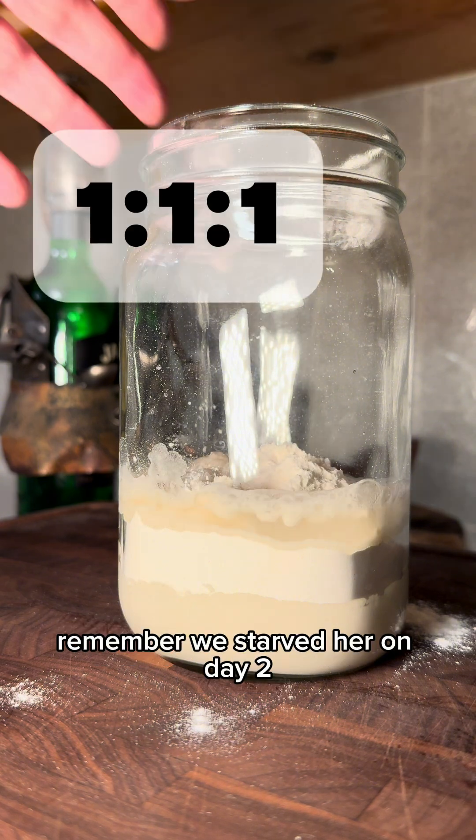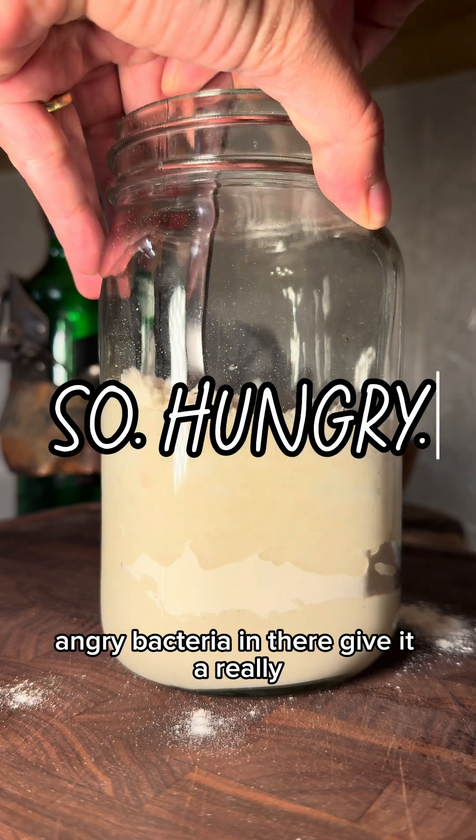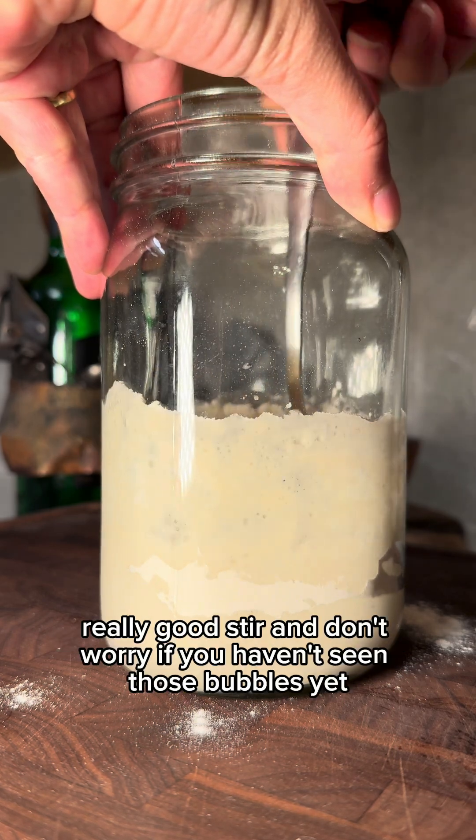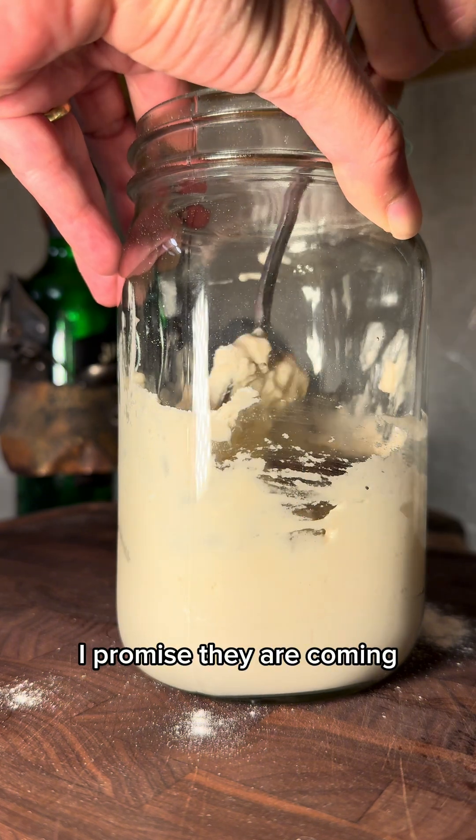Remember, we starved her on day two, so she's got a lot of really hungry, angry bacteria in there. Give it a really, really good stir, and don't worry if you haven't seen those bubbles yet — I promise they are coming.